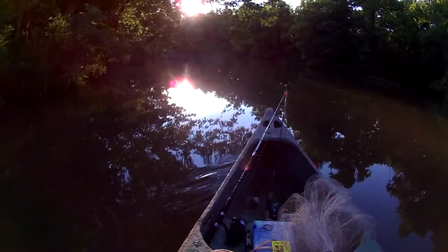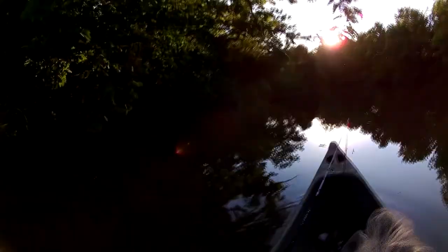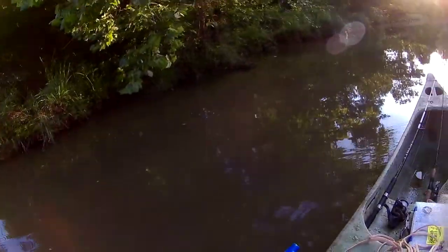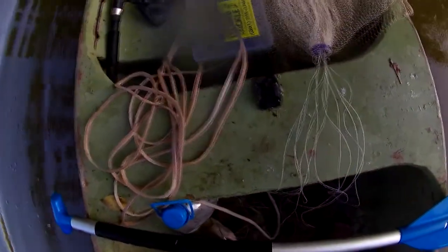Sorry about that sun. Hopefully we can see this. Oh yeah, there we go - it's trying to get away. This is actually my first limb line out here. Look at that. I'm going to try to get past this so the sun's not in my eyes. It don't feel too big. I'm going to put it in here. I don't want to get hurt. That's another good eater right there. Get my pliers - try not to get hit by a treble. I regret using trebles now.